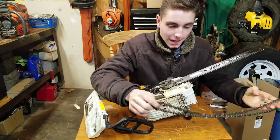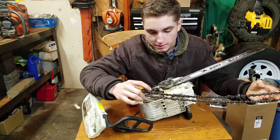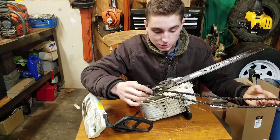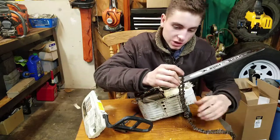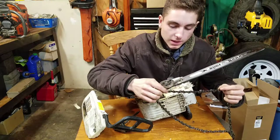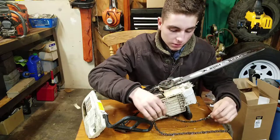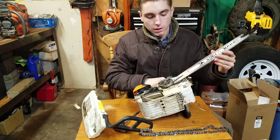For the winter, I'm running Stihl's full-chisel 3/8 micro chain on this saw — 55 drive links. This chain is pretty aggressive but the saw runs it just fine. I like it better than the semi-chisel because you get a faster cut, and the top plates are long so they last a long time between sharpenings.